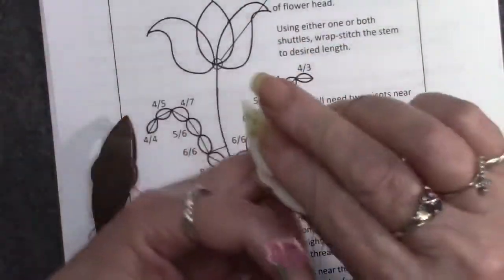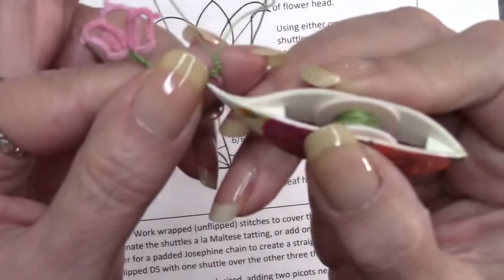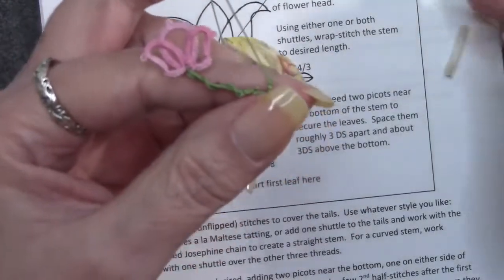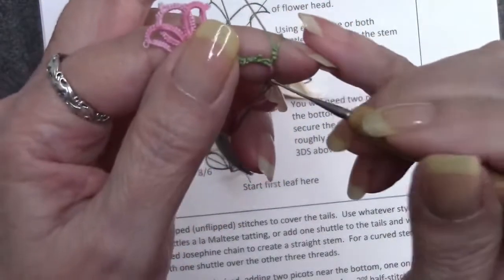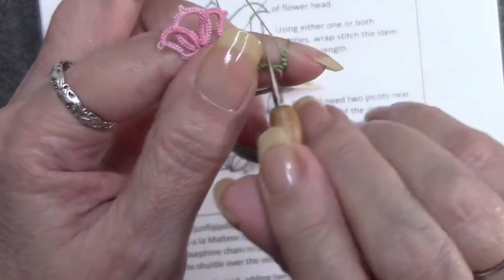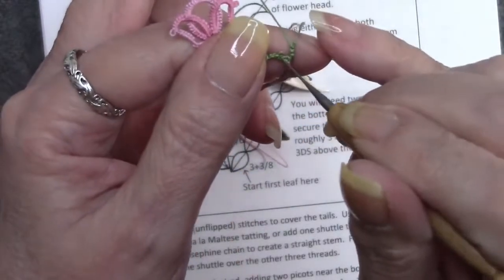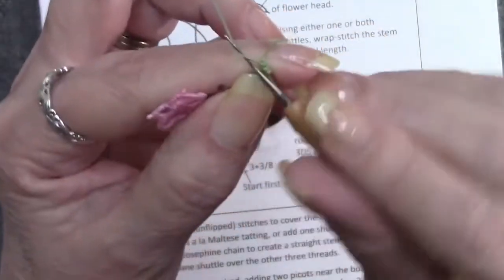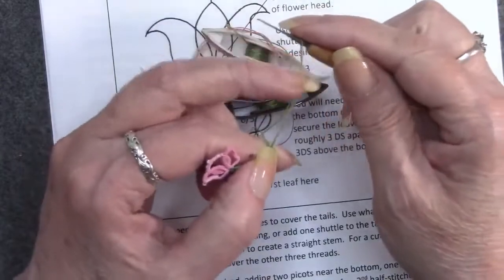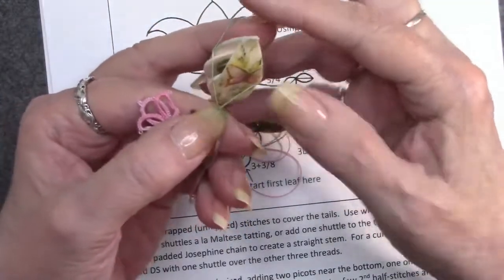There's three double stitches - everybody see that? Now I'm going to join this. We take our hook and go down through that little tiny picot. Make sure you don't split the ply in this picot because when you go to pull the core thread through, you're going to rip your picot. Take it, go up through, grab that thread and pull it up. You're going to pull that picot up, hook that on your finger, then run that shuttle up and do an up join.